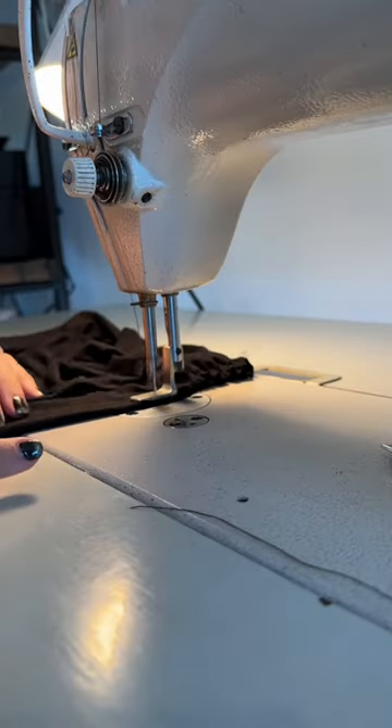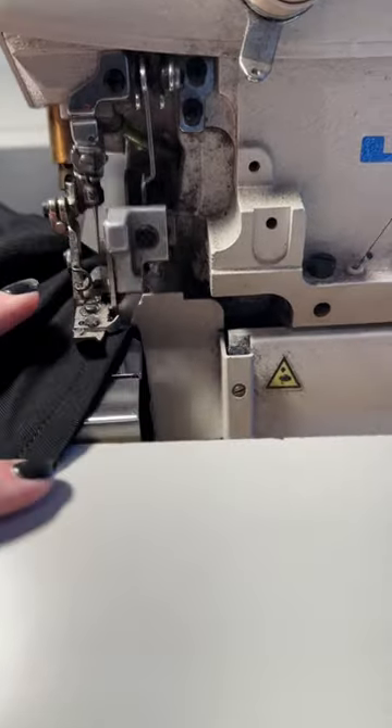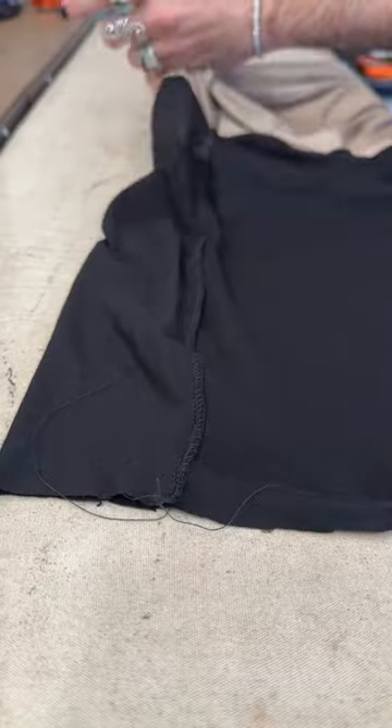After cutting the fabrics, it was time to start stitching the ensemble together. I have only wanted to be comfortable and warm lately, so I thought a pair of really loose-fitting but wrapping pants could be a really chic way to spend my days lounging and working in the studio.